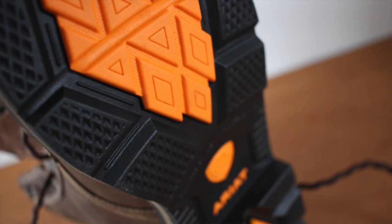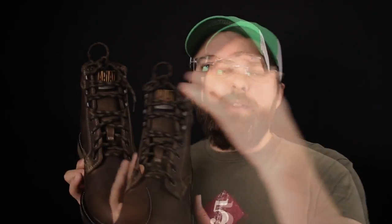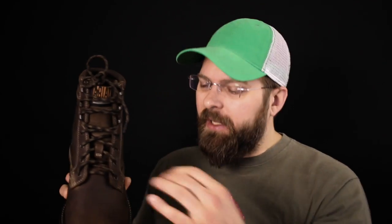The sole that Ariat uses has multiple compounds, so you're going to get different types of traction on different types of floors. That's why it's a great shoe for indoor work. It's hard to find a really good work boot that actually performs well indoors on smooth surfaces. When Ariat was designing the Groundbreaker, they used a full Goodyear welt all the way around, so you're sitting on top of the sole — it's not glued to the bottom, you're kind of hanging over the sides.